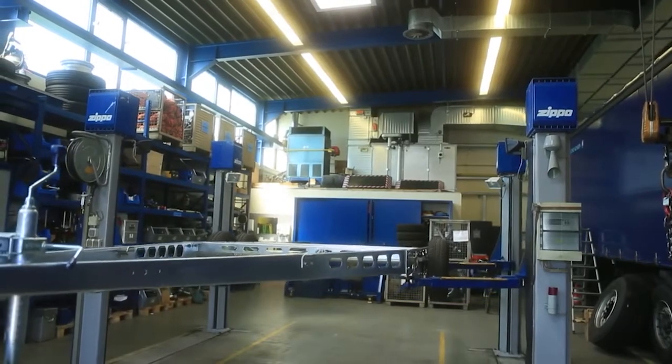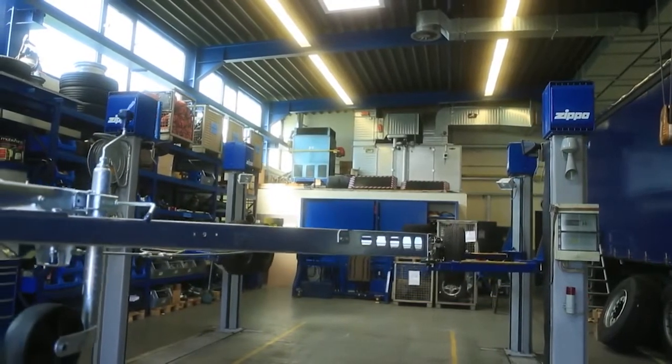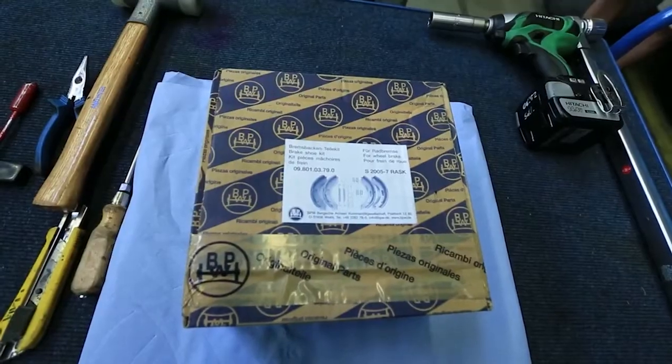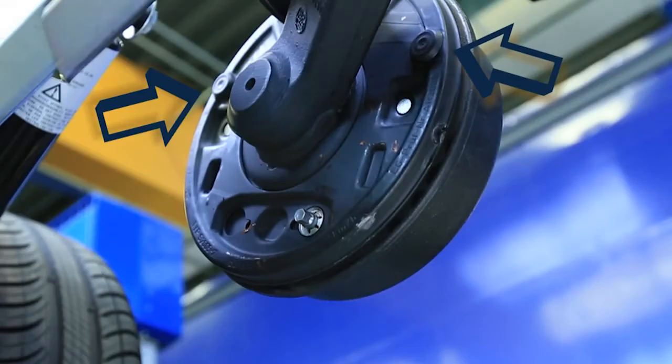Renew the brake shoes as soon as the brake lining has worn down to 2 mm. The brake lining thickness can easily be checked via a monitoring opening in the brake plate without removing the wheel and the hub.